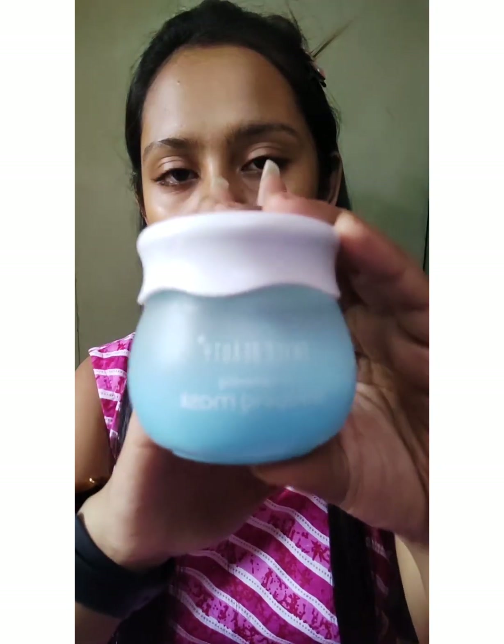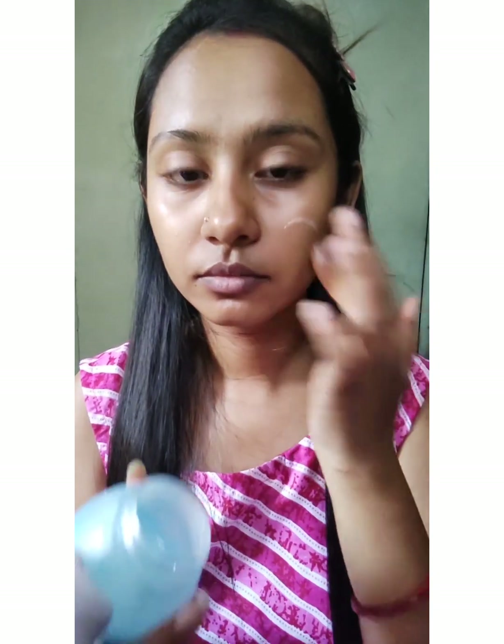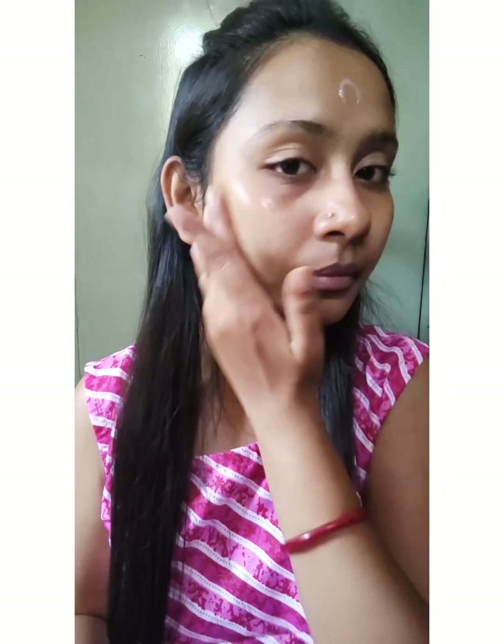If your base is not going to be flawless, your makeup will not look good. Then I will use a nice moisturizer — for this I am going to use the Swiss Beauty sleeping mask. You have to moisturize your skin very properly and nicely so that your base looks good and not flaky. If you put a good moisturizer before your makeup, your skin will not look flaky at all. I will let it absorb for about two minutes and then put a primer on my face.